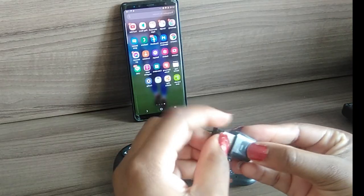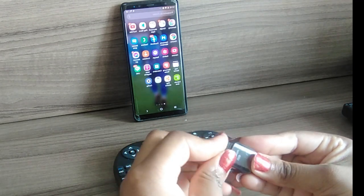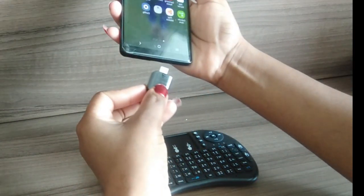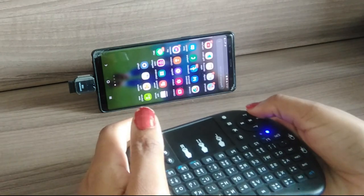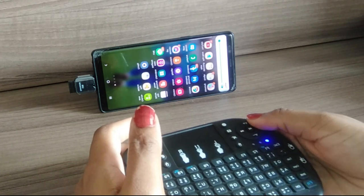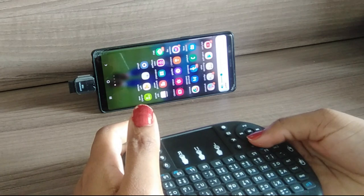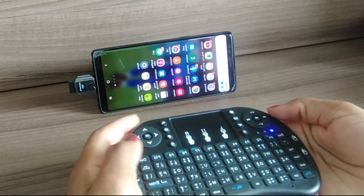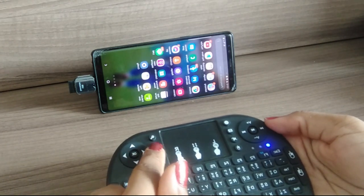For the phone demo, I connect it using an extra phone connector, then I turn it on. The volume up and down buttons work — you can see the volume reducing and increasing. Then I press the E button, which is the internet search button, and there you go — it searches and opens Chrome.